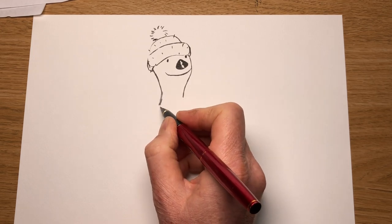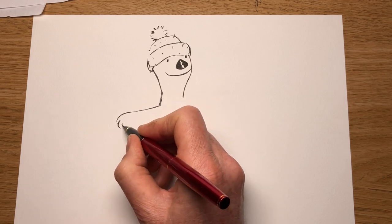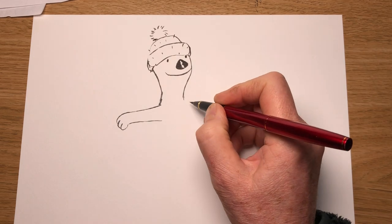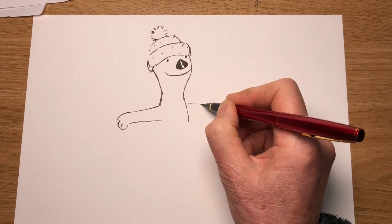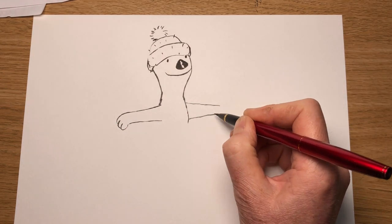Now let's have his arms — he's sticking his arms out to the side. So a line comes around like that and his paws: one, two, three. The line coming back. Let's have his body going down like that. And then his arms coming out the other side as well — one coming out like that. Keep the width about the same, maybe going a bit thinner as you get towards the end.